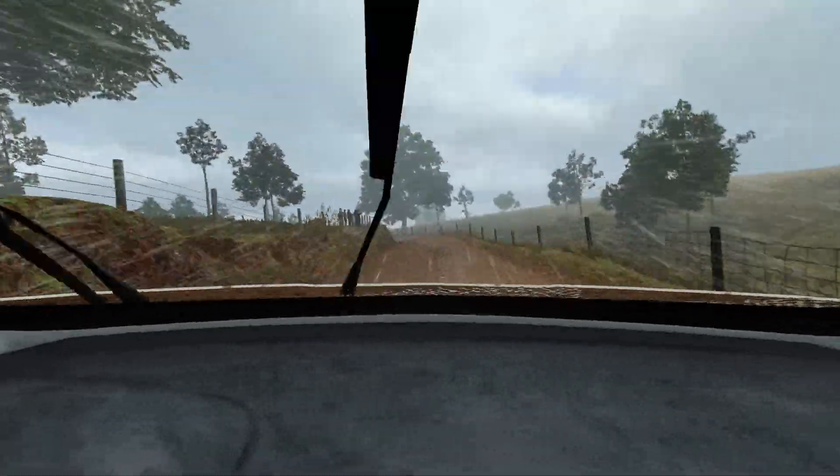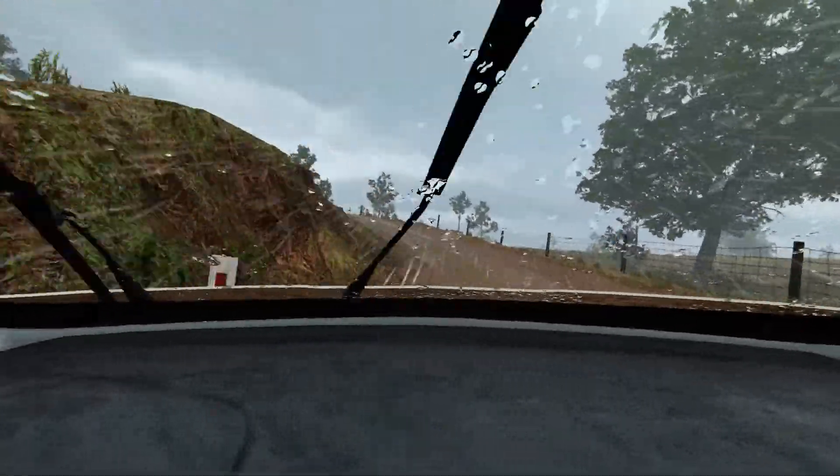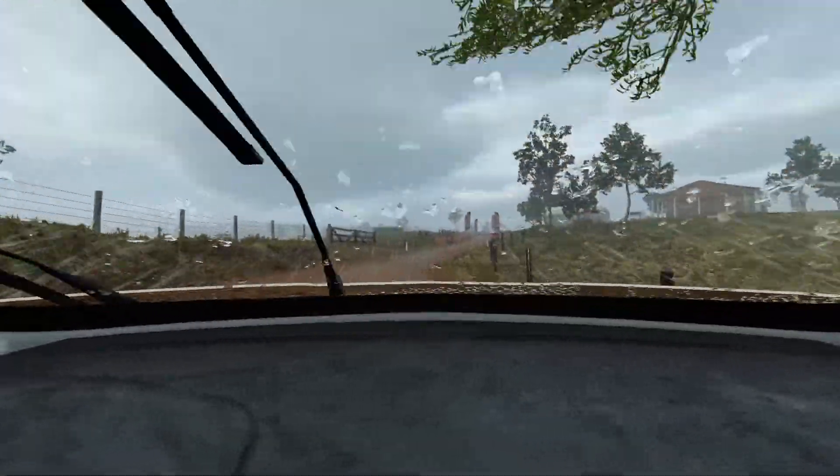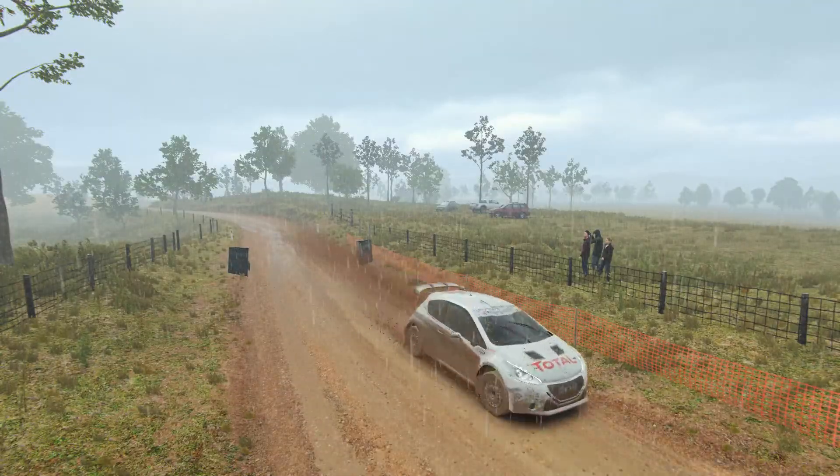Into left 2, over crest, don't cut. 150. There's a control.